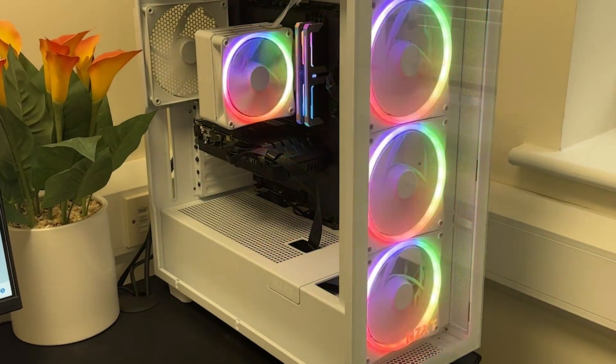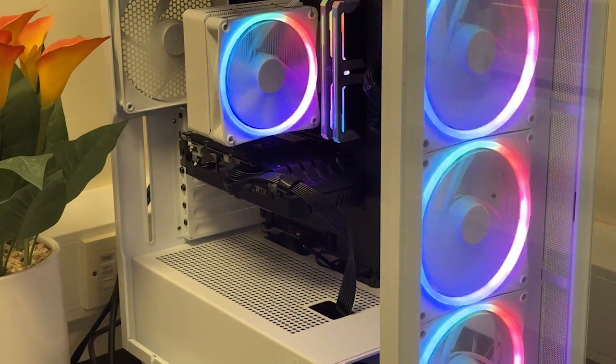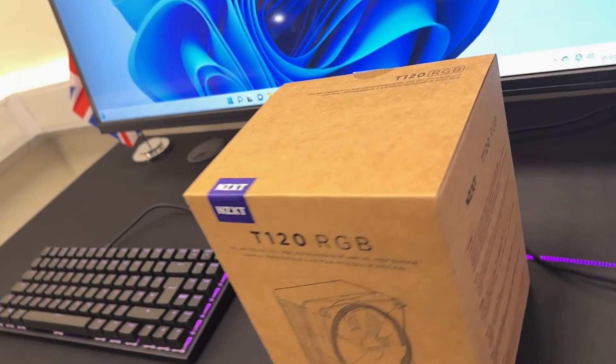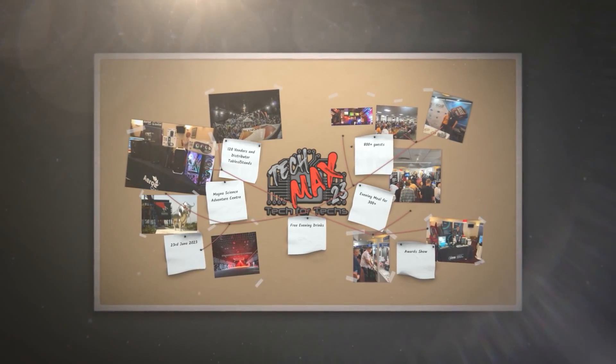It just basically says CPU air cooler with RGB. It is multilingual, so there's lots of information on the sides which you can read — for example, it mentions aluminium heat pipes and there are four of them. It gives you a bit more specifications on the back as well.